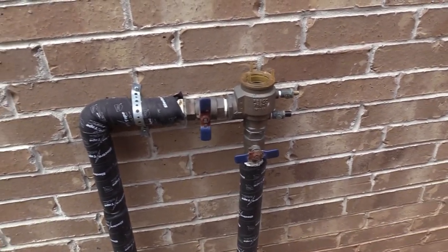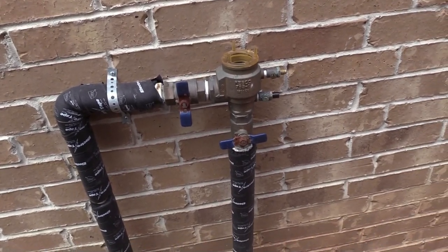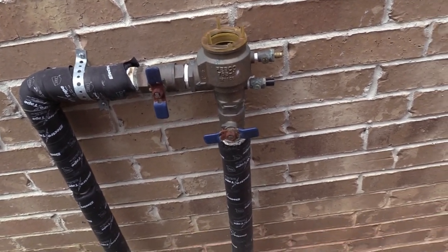What's going on YouTubers? TexasTripleTapper here. I'm going to show you guys today how to replace the Febco backflow little kit on a sprinkler system.